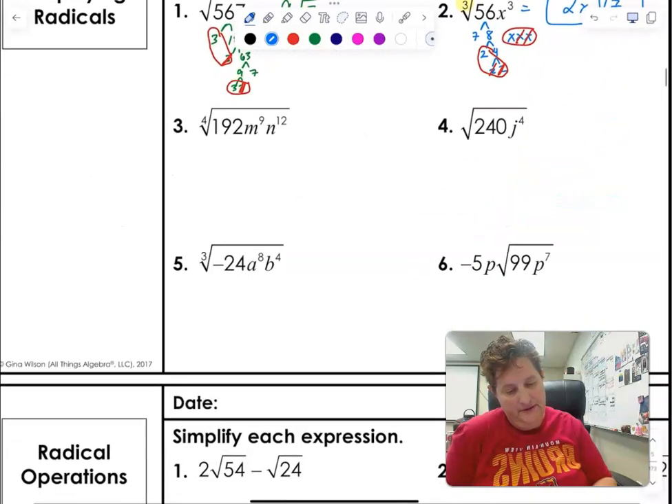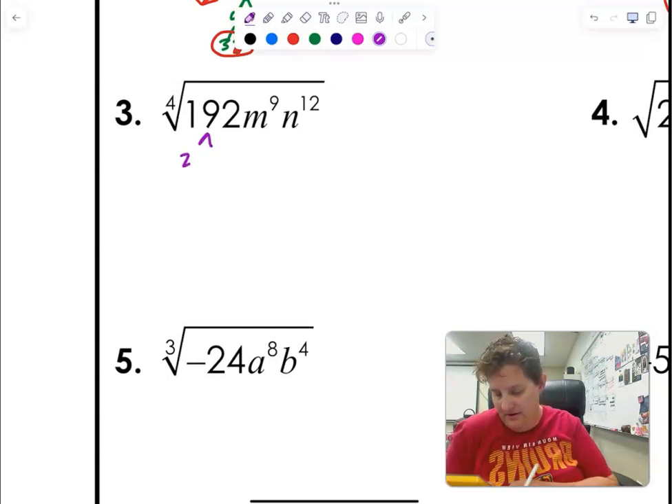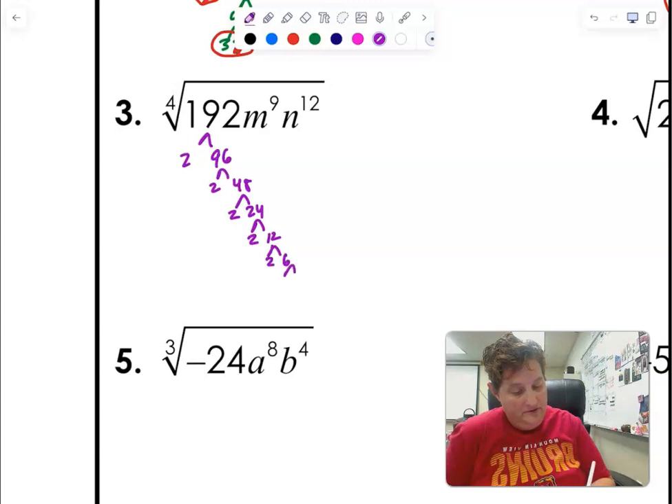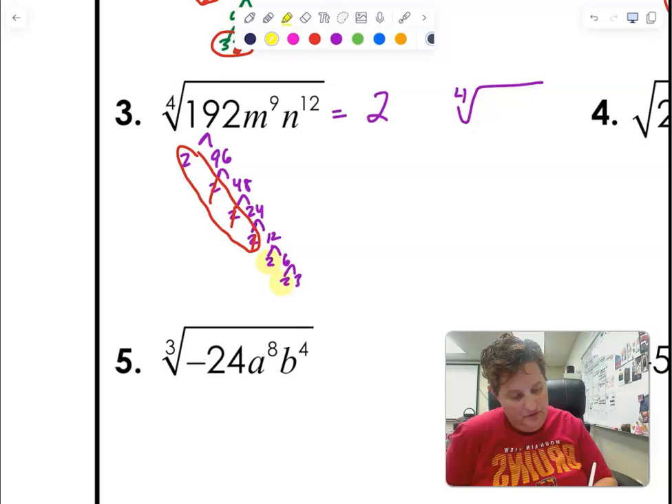Now we're in fourth root jail. I'm just going to start dividing by two a bunch of times: 296 → 2 and 148 → 2 and 48 → 2 and 24 → 2 and 12 → 2 and 6 → 2 and 3. I need groups of four, and when I get my group of four, three of them die. So a two comes out, but I still have a two, a two, and a three left — I multiply those together and get twelve on the inside.